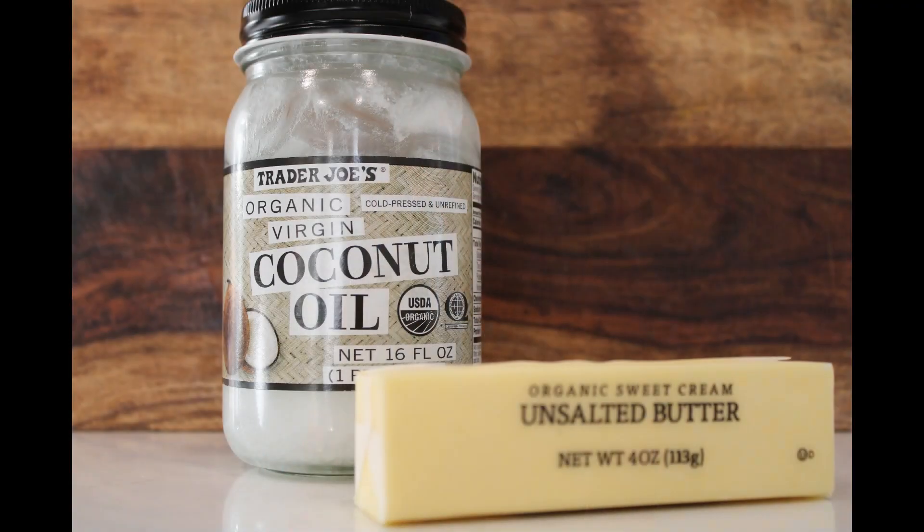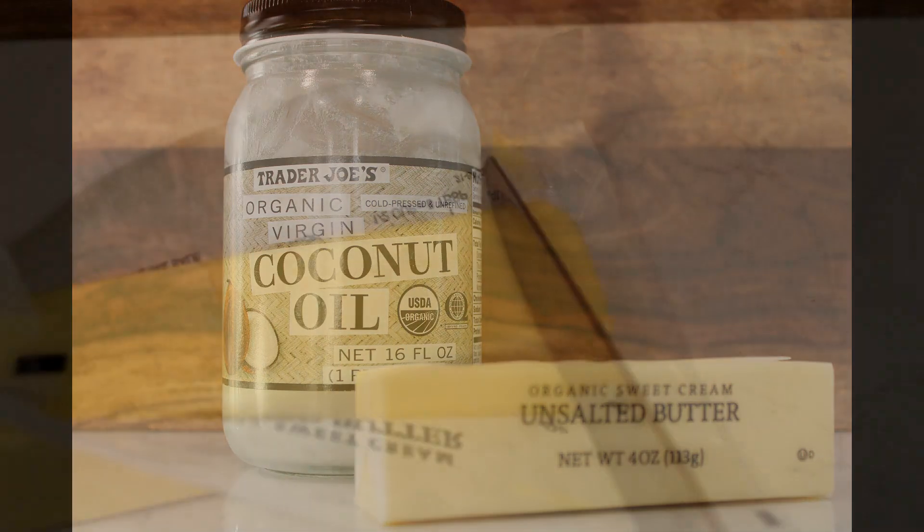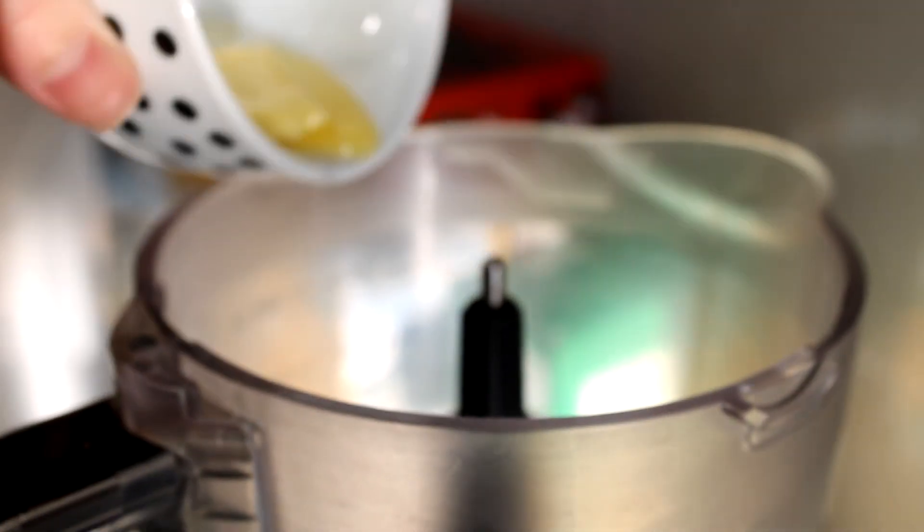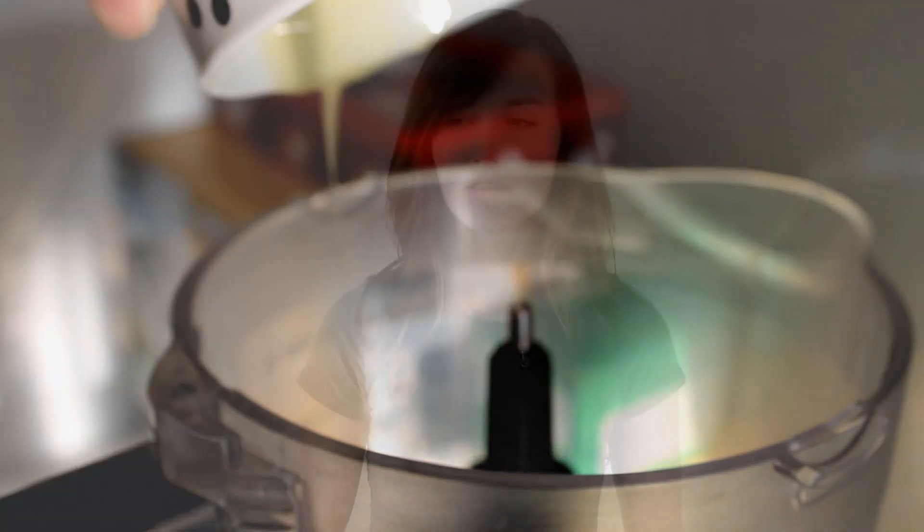After you've set those two things aside and let them cool for a bit, bring out your blender so you can start bringing it all together. Gently heat one tablespoon of organic grass-fed butter and one half teaspoon of coconut oil. Heat these just enough so that they are melted, then toss those into the blender and add in about a tablespoon of olive oil.